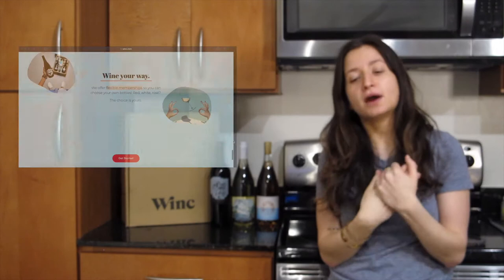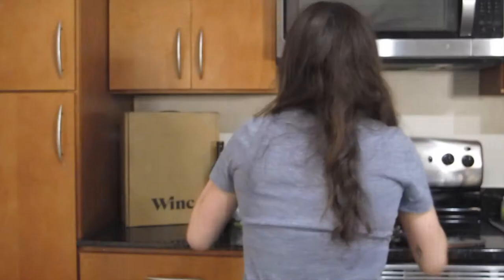I figured why not taste the wines I chose this month and let you guys know how they are. A little bit of an issue — I just recently moved a few months ago and I don't have a wine opener, and as you guys know we are in quarantine so I can't go out and get one. So there are a few different ways we're going to try and do this, which could be helpful if you're stuck at home without a wine opener.